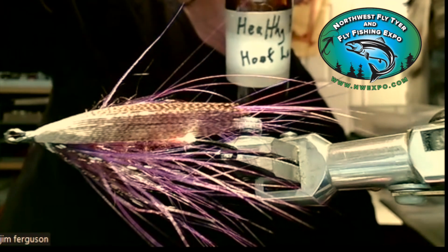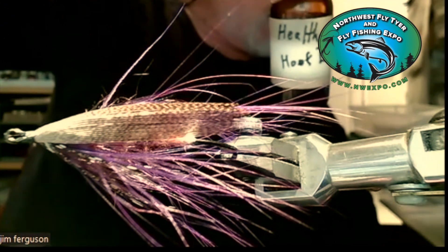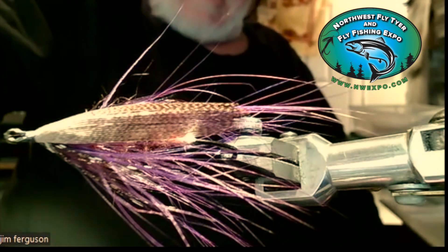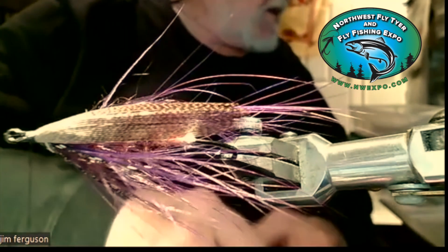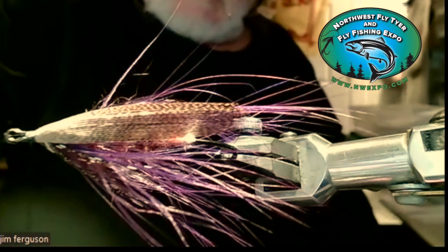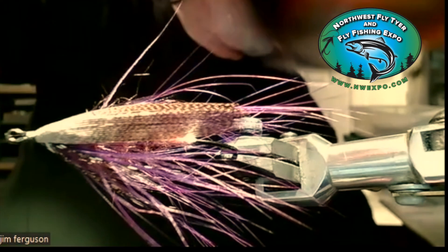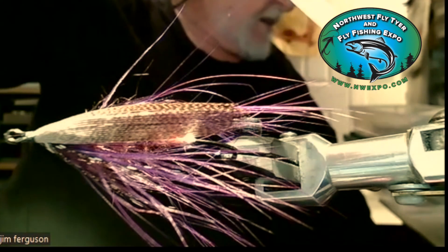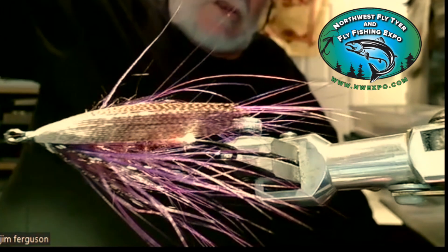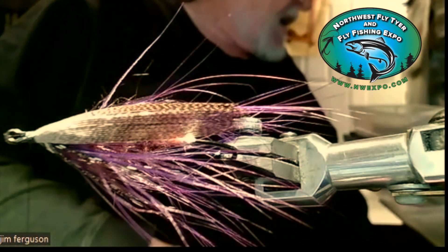What I do — I took the big bottle, like what Sherry had, the larger one, and I put some in this smaller bottle. Because you open and close it, open and close it, it gets thick pretty soon. Get yourself a bottle of lacquer thinner, fill this up with the thinner, just squirt it in and shake it up a little bit, and it thins it back down.